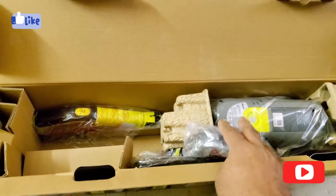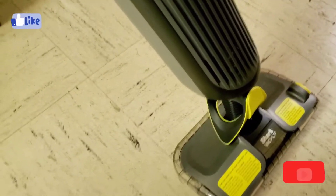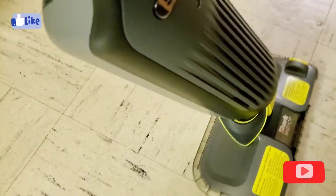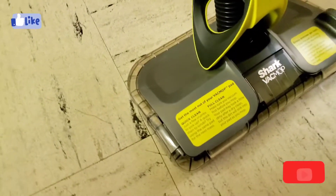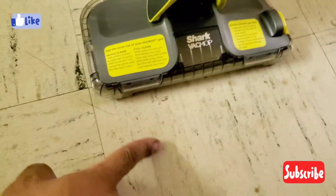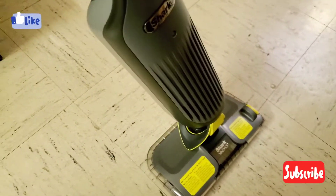When you get the unit out of the box this is how it looks — the parts are not joined together, they're all clip-ons, so you just clip them on. The key difference between the Shark Vac Mop Max and the Pro is that this one has LED lights in the front so you can see the dirt on the floor.